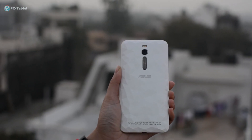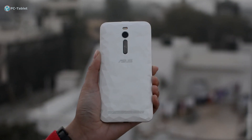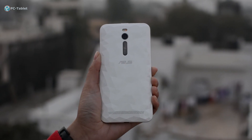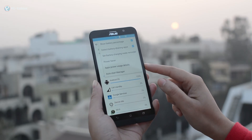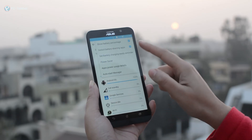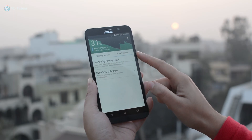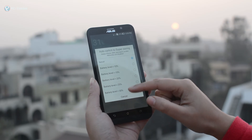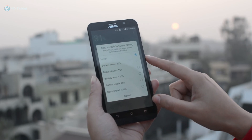The speaker at the back doesn't give great output as expected, and its positioning makes it even worse. However, you can change to different modes to achieve preferred sound effects through the Audio Wizard from Asus. The smartphone has a 3000mAh battery with fast charge support — I was able to charge the device from 10% to 100% in less than 2 hours, and I got 10 to 11 hours of juice easily, which can go up to more than 14 hours on moderate usage. It also has a few power saving modes: power saving, super saving, and customized. You can preset a cap whereby reaching a set battery percentage will activate super saving mode automatically.